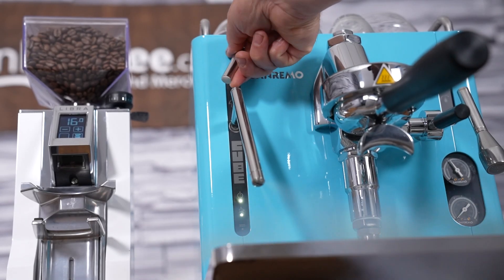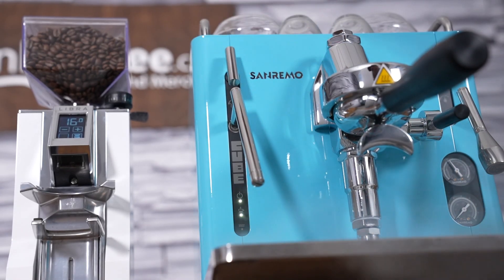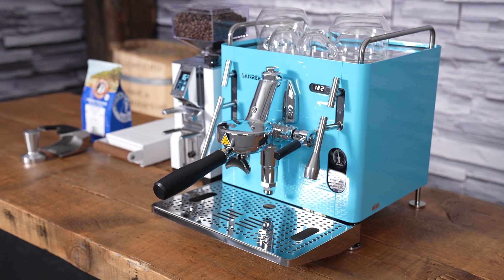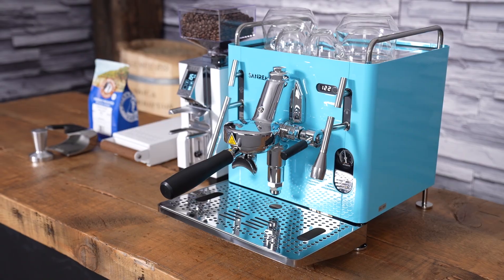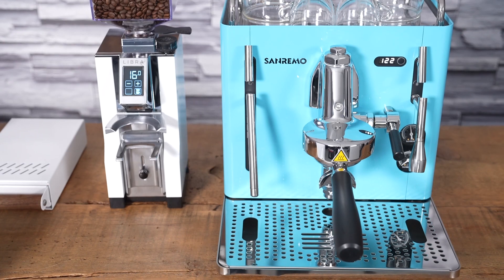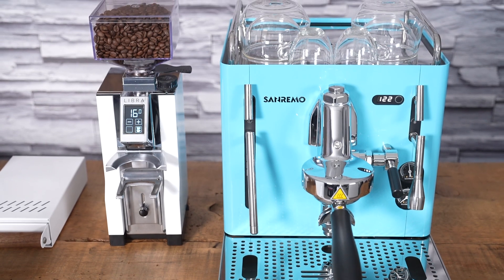Hi, I'm Slavik with idrinkcoffee.com. Today I'm presenting the Sanremo Cube R. While Sanremo is new to idrinkcoffee, we've only recently partnered with them. They're actually quite well established, having been founded in 1961 in northern Italy. Sanremo has been building commercial machines for over 60 years now.